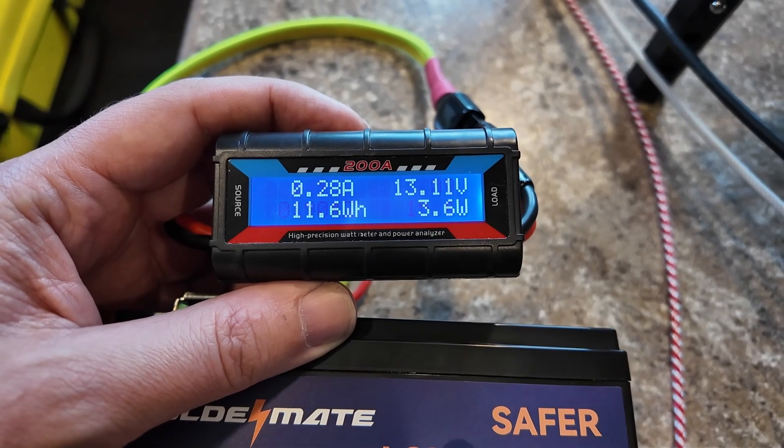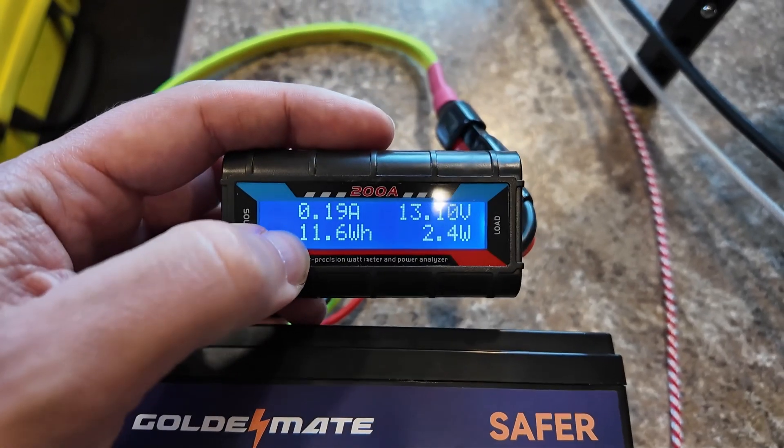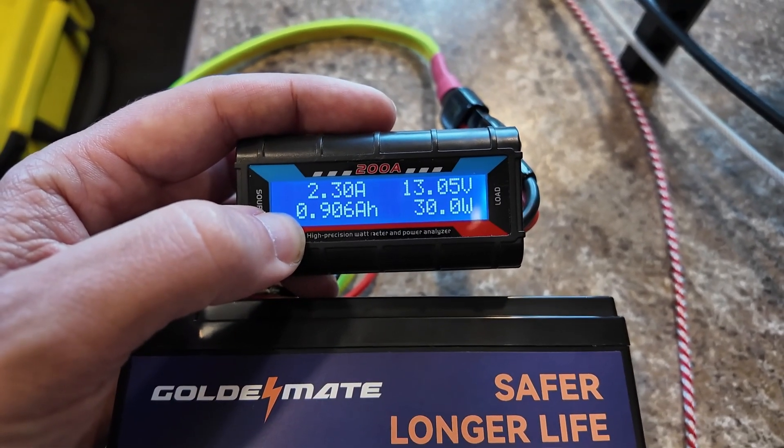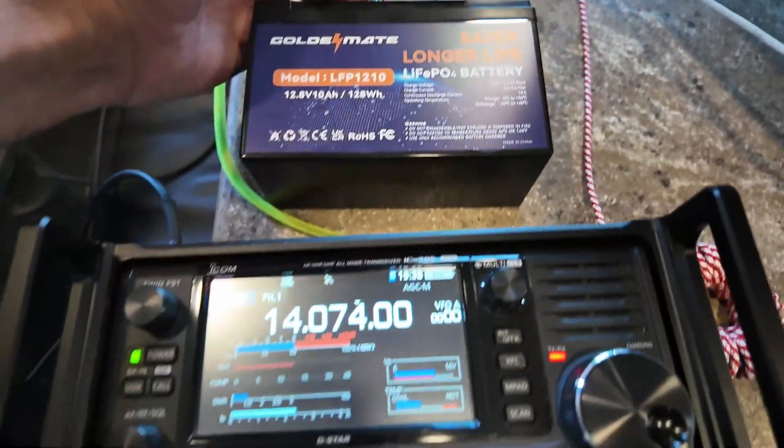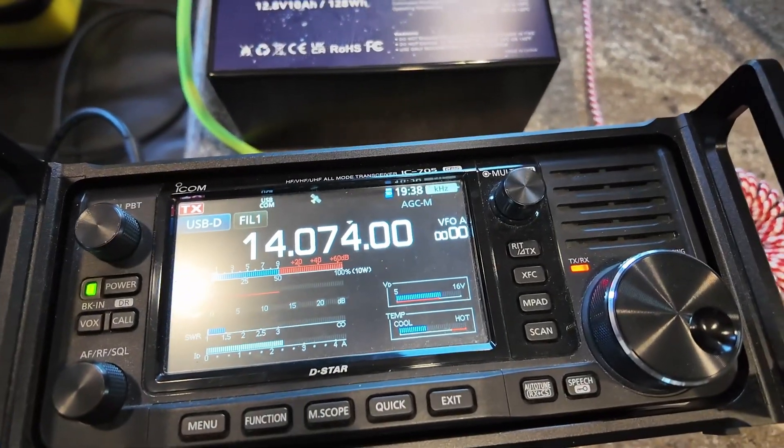We're one hour in and we've used almost one amp hour out of the battery — 0.96 amp hours. That's the GoldenMate LFP1210 and the ICOM 705 running FT8.